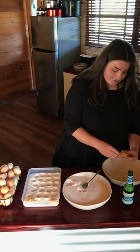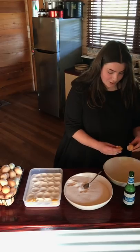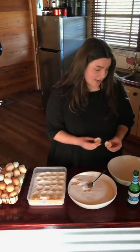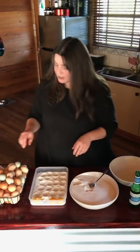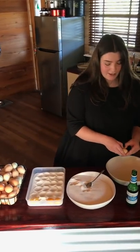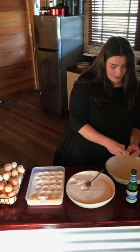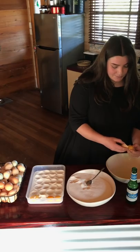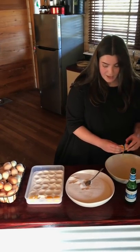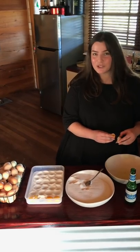I keep my whites to feed back to the chickens. I cook them up with some turmeric, garlic, some greens, whatever's good for them — and some meat. Great protein. They're moulting at this time of year so they really need the extra boost. Just continue this until you've got a whole tray full, and I'll show you what to do.